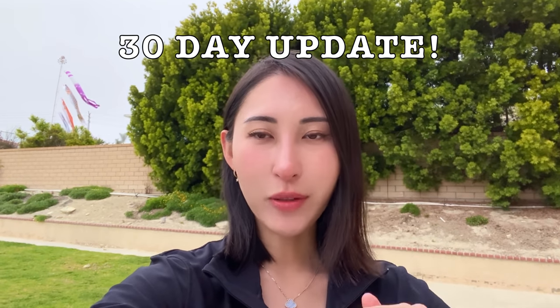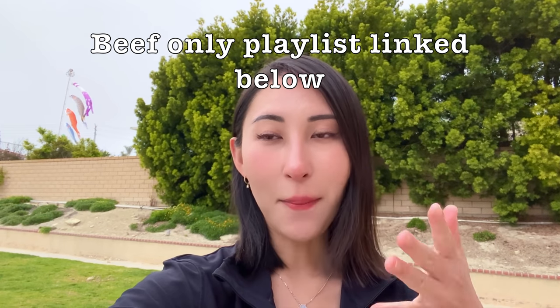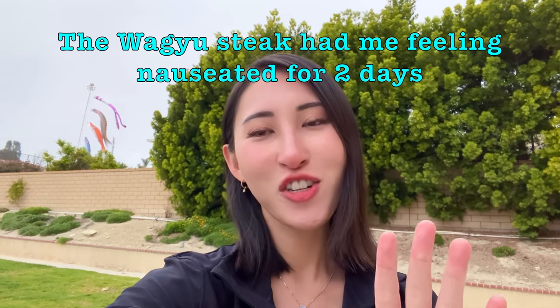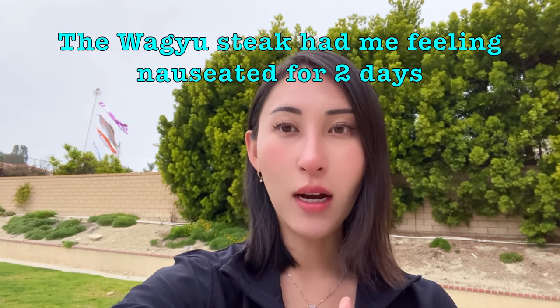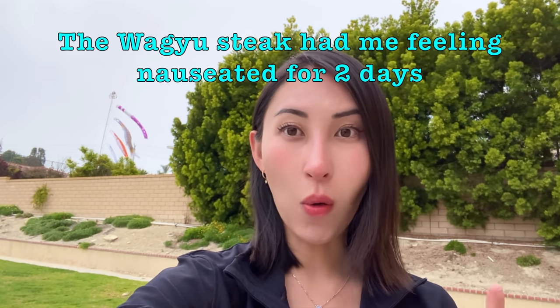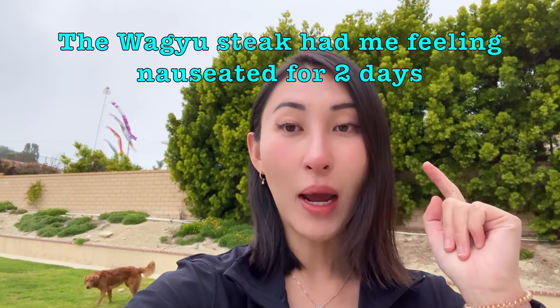So, 30 days of eating nothing but beef — how do I feel? As you saw in my progress videos, I updated you week after week. My first week I made the big mistake of eating a huge slab of Japanese A5 Wagyu steak and I ate way too much. I had a whole night of feeling sick, nauseated, wanting to throw up, diarrhea — it was a nightmare. But I recovered.